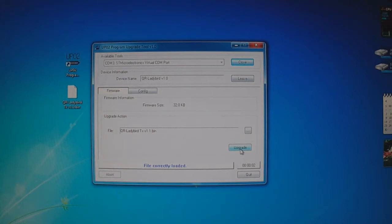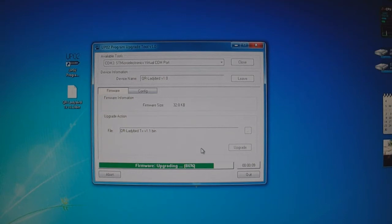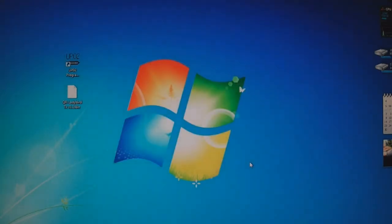Now all you have to do is hit Upgrade. You can see it's firmware upgrading — it doesn't take too long. And that's it: upgrade firmware successful. You just upgraded your firmware. Now all you've got to do is quit, unplug the battery, and you're done. The firmware is upgraded.